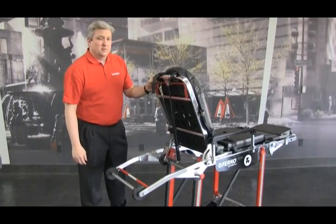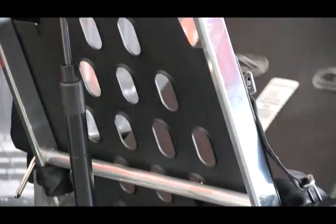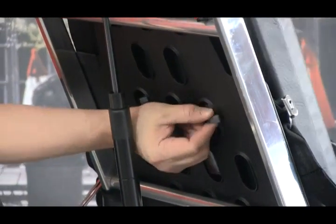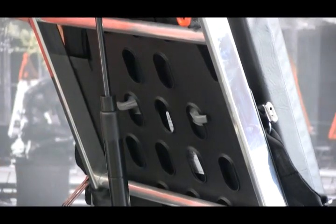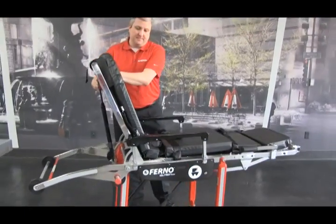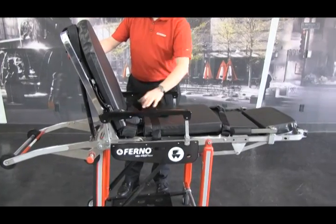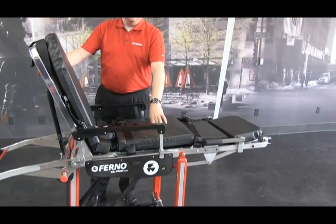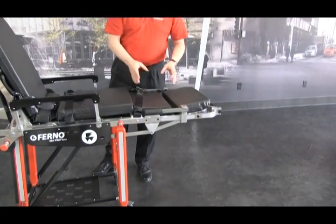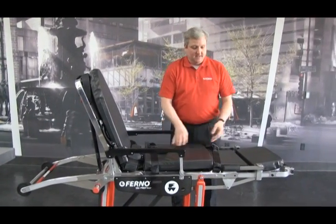The mattress can be removed by pushing the clips through the holes for cleaning purposes. To reattach it, put the clips back through the holes and lock them into place. The clips are located as follows: two clips in the backrest section, two clips in the seat section, two clips in the thigh section, and one clip each for the lower mattress. There are two separate mattresses for the 28Z — the backrest and thigh seats, and the legs.